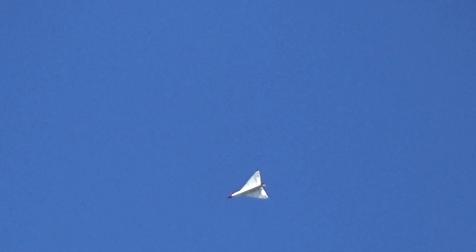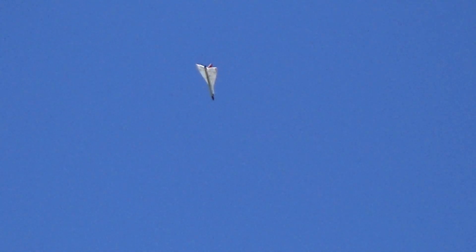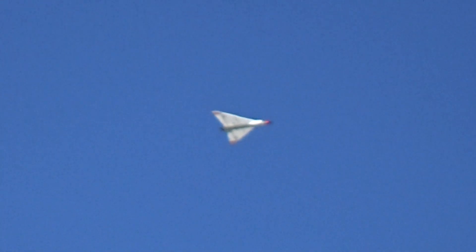Bring her home. Alright, well Frank's out there flying off in the distance there. We're going to go to Pad 22.